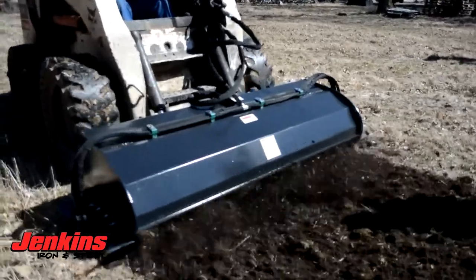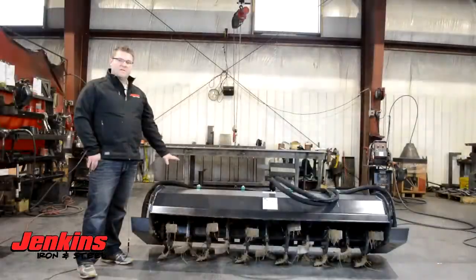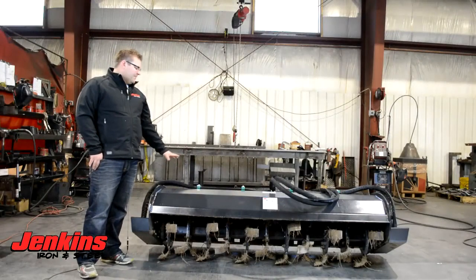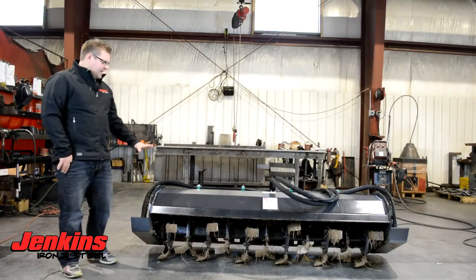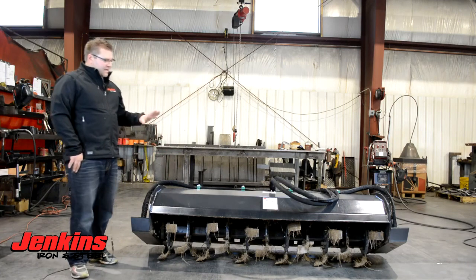On standard flow, you're going to be anywhere from 14 to 24 gallons per minute, and that's going to run this tiller just fine. It's got adjustable shoes with a maximum dig depth of six inches.